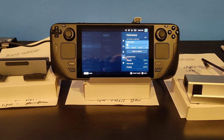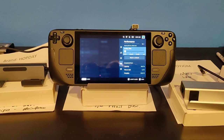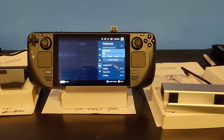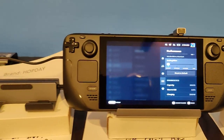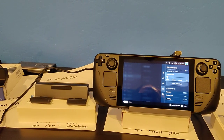Hello everybody, my name is Jason and I like to review electronics on Amazon along with other places. I have acquired eight different docking stations for the Steam Deck and today I'm going to review all eight of them.